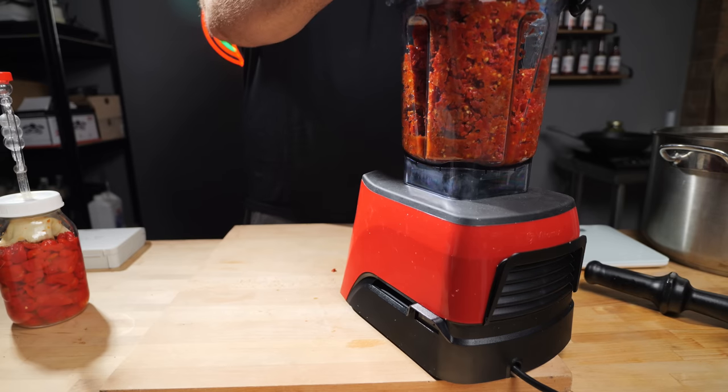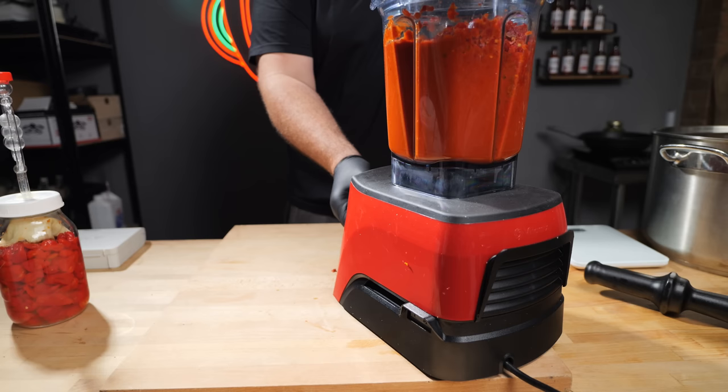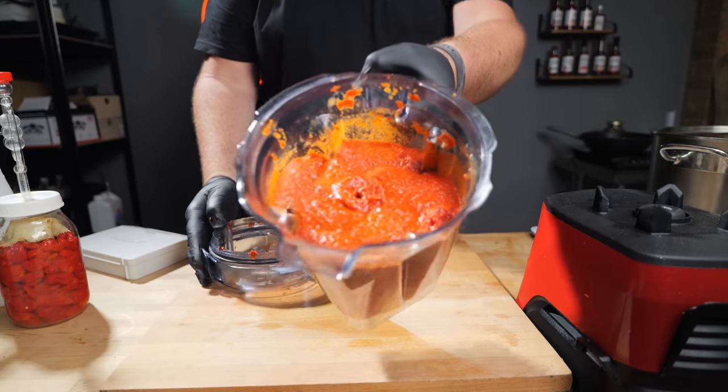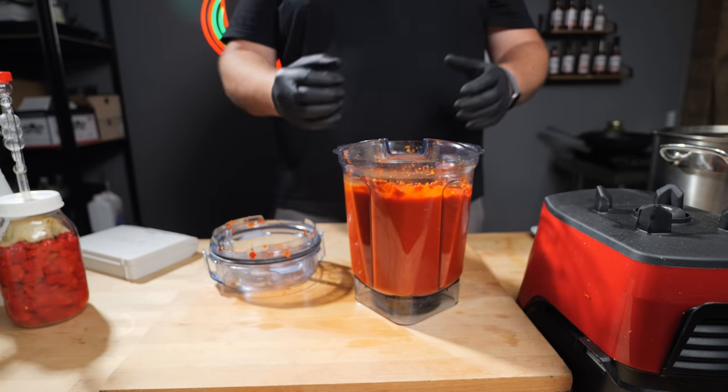Let's give this a blend. We're going to do each one separately so we can see what the pH is of each. Even if your fermentations smell fantastic and look great, I would still recommend testing the pH to make sure the fermentation was actually successful. When we do this, we're going to do it before we add other ingredients — if you add things like vinegar first, it's going to skew the results and you don't want that.